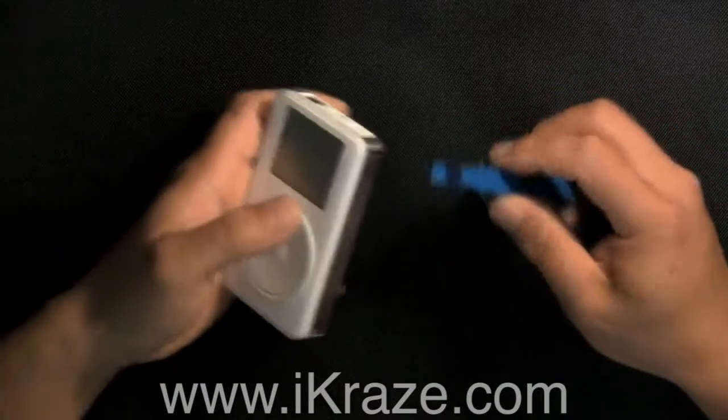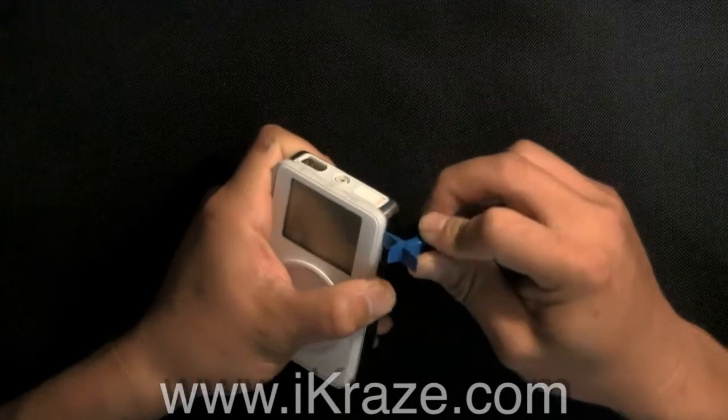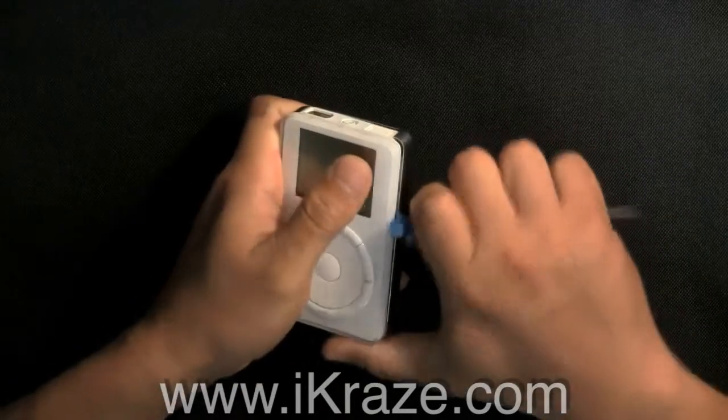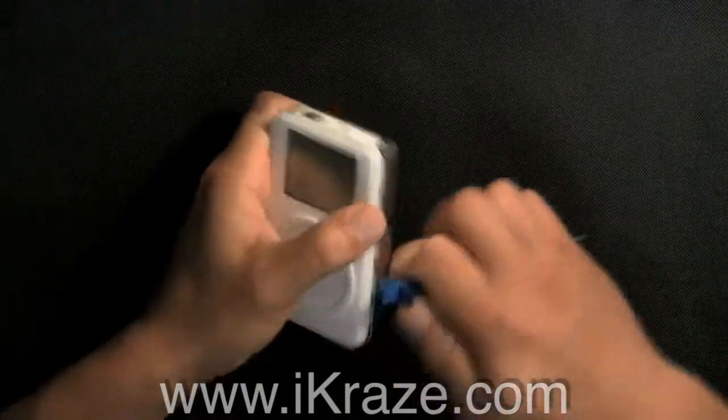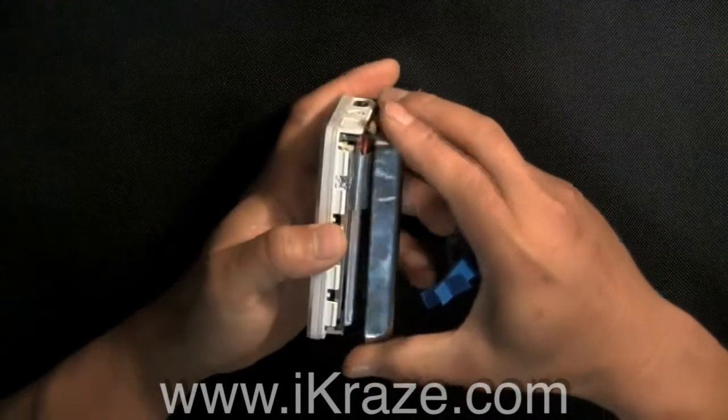Then, place the eye tool in the seam of the two halves and apply medium pressure. You may need to go back and forth until it opens, pressing firmly in and down to release the clips. Slowly open the case.